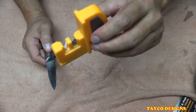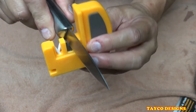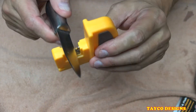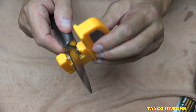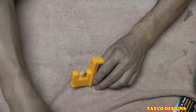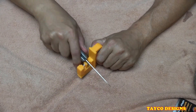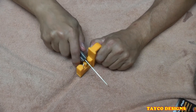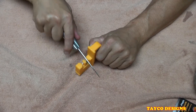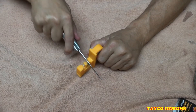Now if you notice, I cannot take the blade completely into the sharpener — it stops about right here, just like it did on the other Smith sharpener, because of the way this handle is made. It won't let the blade go completely in there. I don't know if that would be an issue for you — you have to make your own judgment on that. It is getting smoother and smoother, getting better on every stroke.